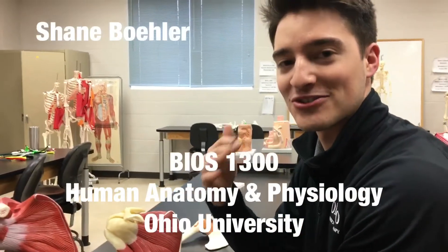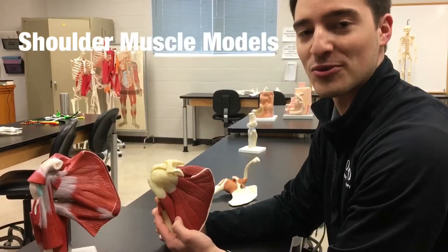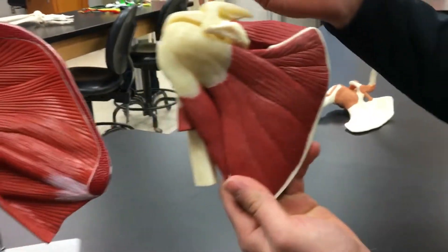All right, so it's Shane Buehler. We're back in the BIOS 1300/1310 lab. We're going to be going over the shoulder models with the shoulder muscles. Let's get started.